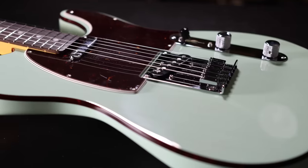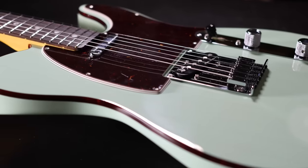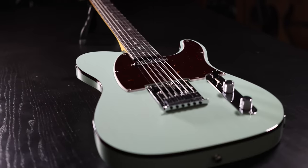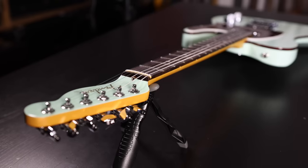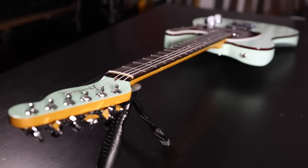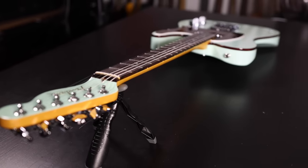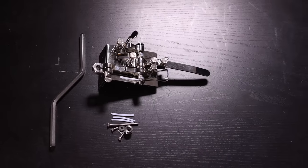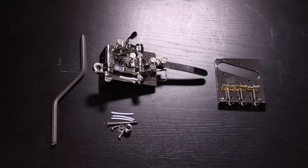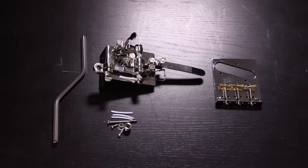The guitar that received this mod is a Fender American Ultra Lex Surf Green Telecaster. Telecasters are by no means the only compatible guitar, but they're typically the model used, as this system is most often used for country guitar, and country music and Telecasters go hand in hand. The mod consists of adding this 10300C system; however, you'll likely also need to put on a specialized bridge.